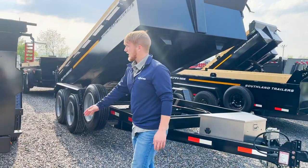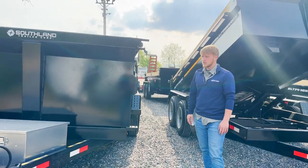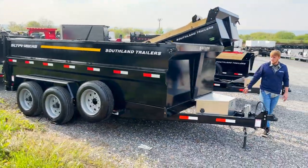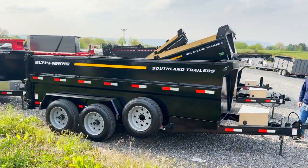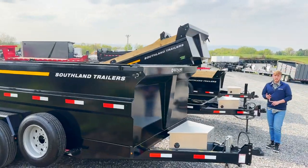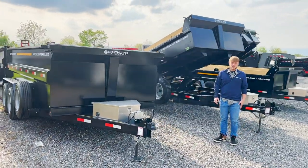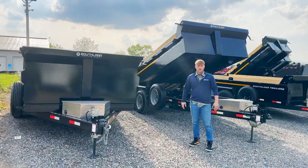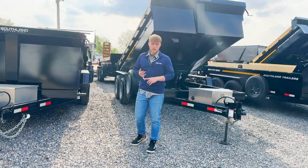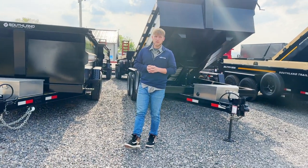This is the high-side version — same structure, HD model, 17.5-inch wheels, hydraulic jack, tarp kit. It's going to be set up and ready to roll for you, whether you're doing shingles, materials, whatever — it's basically a dumpster on wheels. If you have any questions about the design at all, feel free to reach out to us. You can visit our website at breckbowtrailers.com where we have all of our live inventory. We'll see you next time.